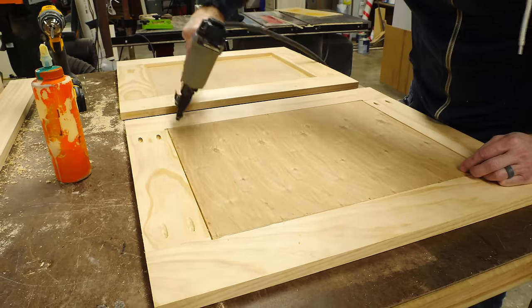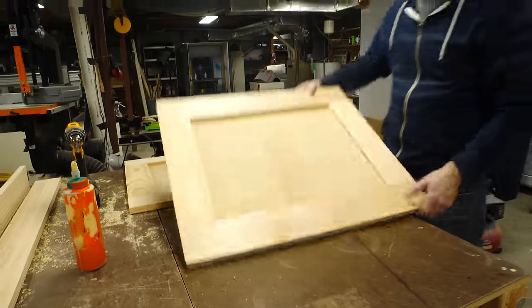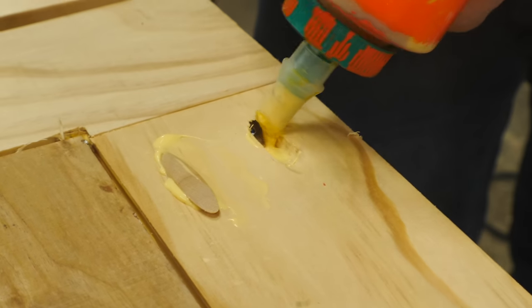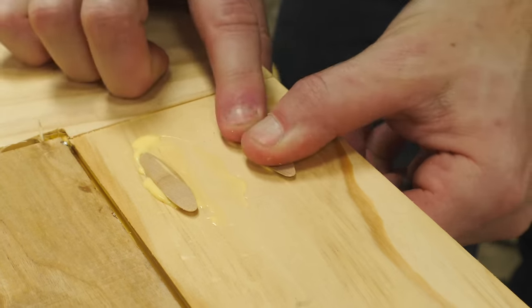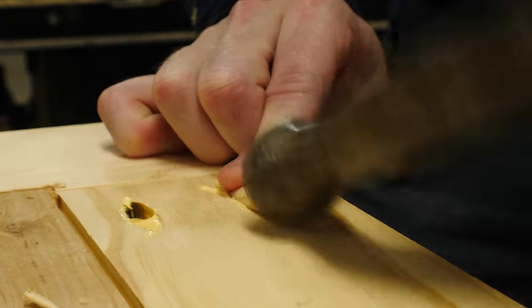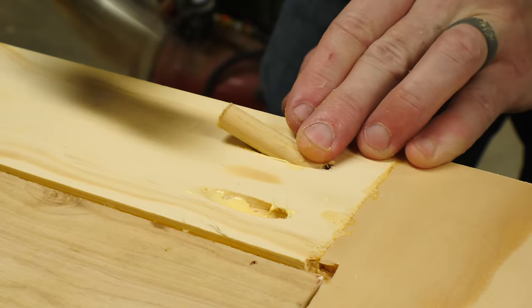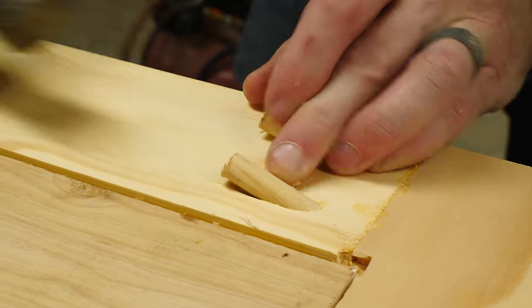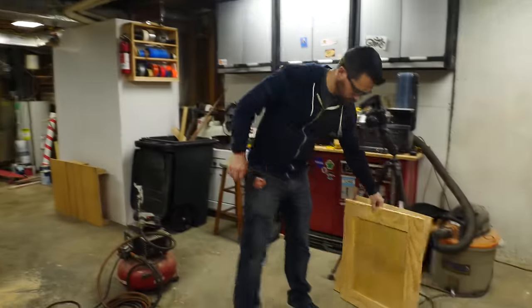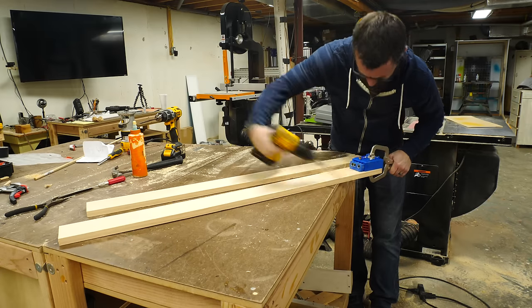One of the downsides of pocket holes is that they're not great to look at, so if you can't hide them, you have to cover them. In this case I used some wooden plugs to slide into the pocket holes, but I only had a couple of them, so I used a wooden dowel to fill the other ones. This is probably a cheaper option if you're going to be doing a lot of these, but you do have to saw them off and sand them flush. I also used pocket holes to connect these together with the stringers, and these are going to be hidden, so it's not really a big deal.